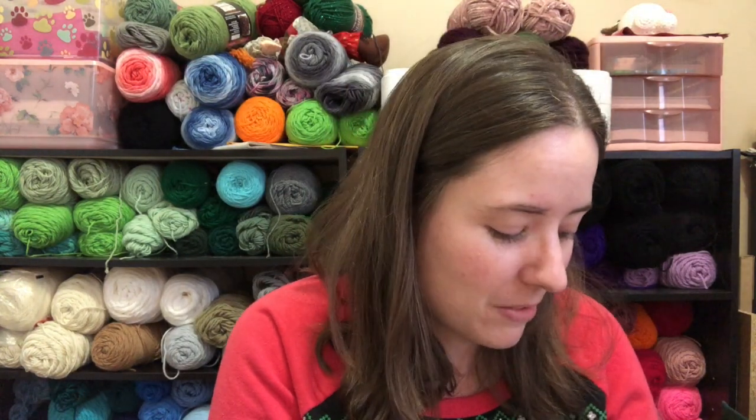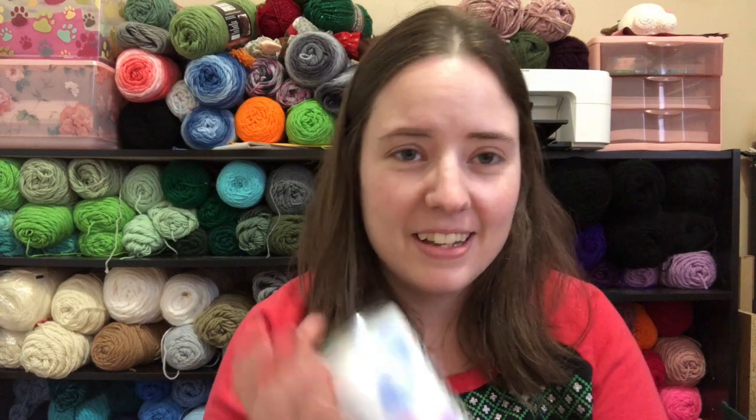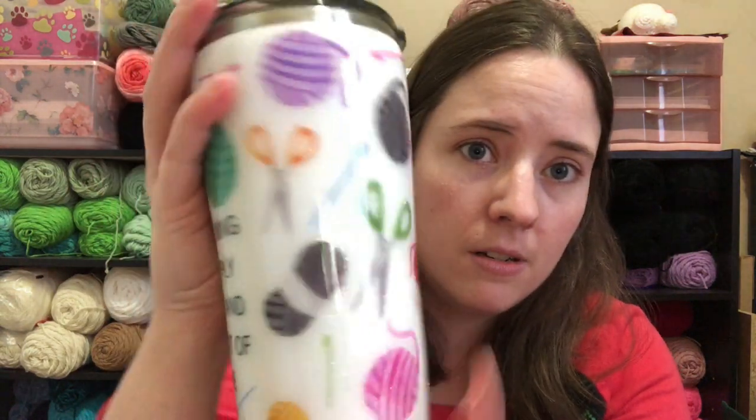Rebecca, thank you so much for all the gifts this whole month. Rebecca is the one who put this together for me and it's way more than I ever thought it was going to be. I thought it was just going to be little random things, but there are so many cool things — things I actually needed and wanted. This cup is so beautiful. I can only imagine how much this cost, because these aren't cheap. That green one I bought was $45 and this one's way more detailed.